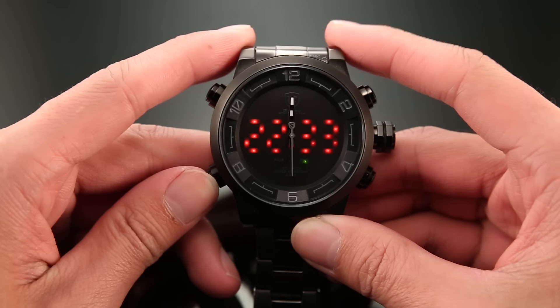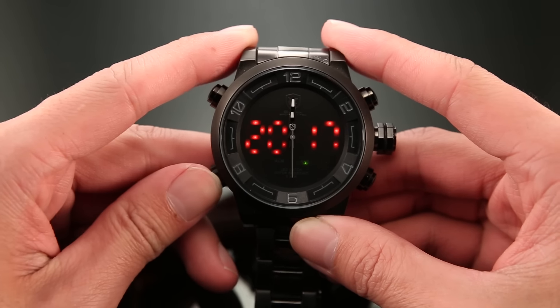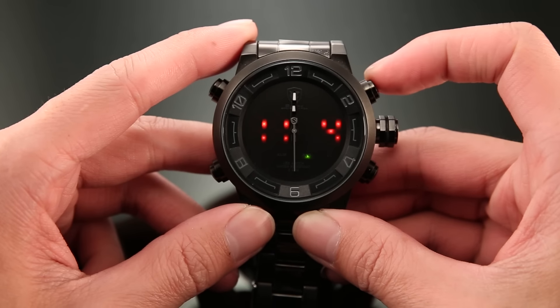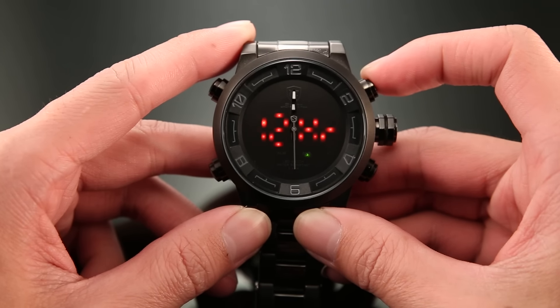These numbers represent the years. Continuing, we can adjust the date. Finally, we can select from the 12 or 24 hour modes.